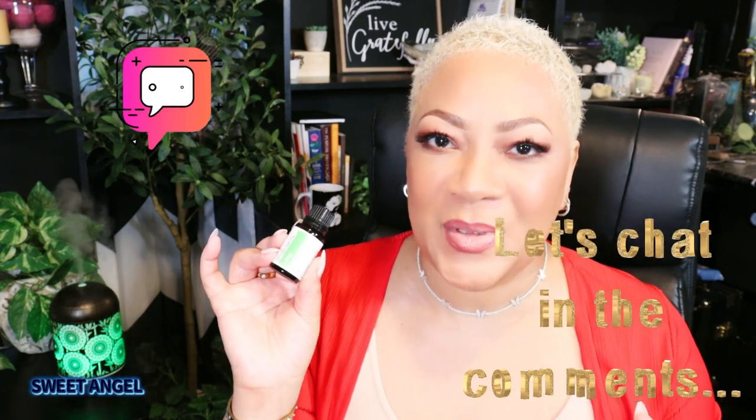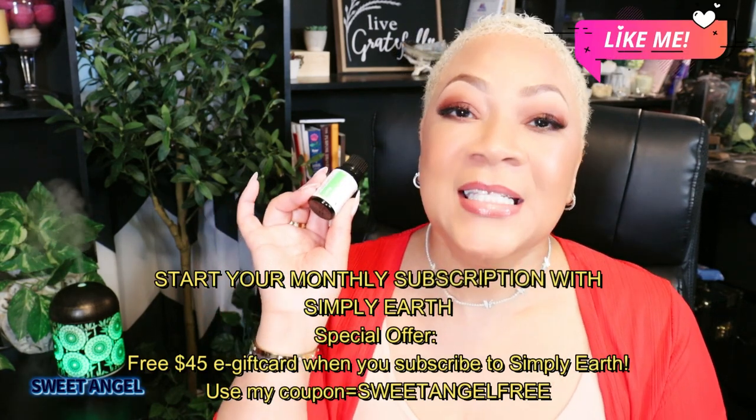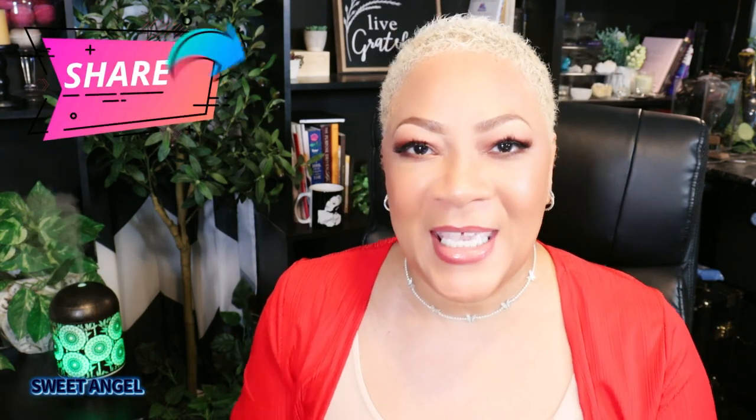And beautiful babes, that's it. Thank you so much for coming and hanging out with me today to talk about one of my favorite essential oils — lime. So many uses, so many benefits, and you're going to love it. Check out my link with Simply Earth in the description box and subscribe to Simply Earth's monthly recipe box. You'll be able to discover so many essential oils you'll love. The link is down below with all the details. You're on your way to getting your home toxin-free. I'm Sweet Angel signing out for now. I'll see you on the next video. Take care until then, and make sure you share me with a friend.